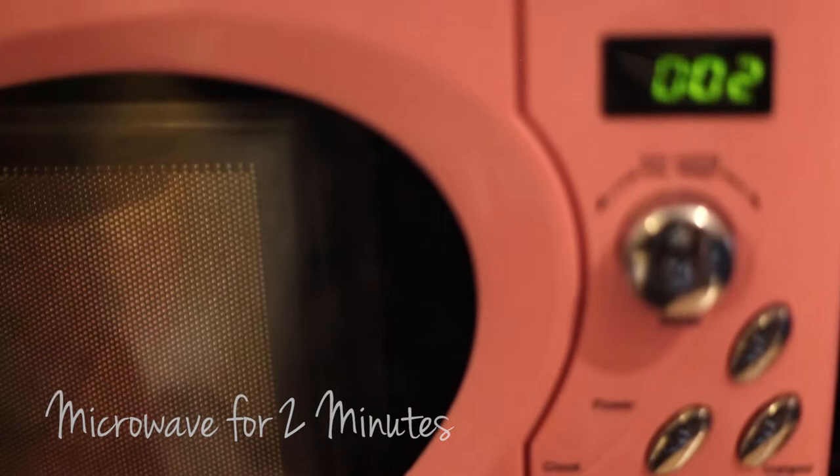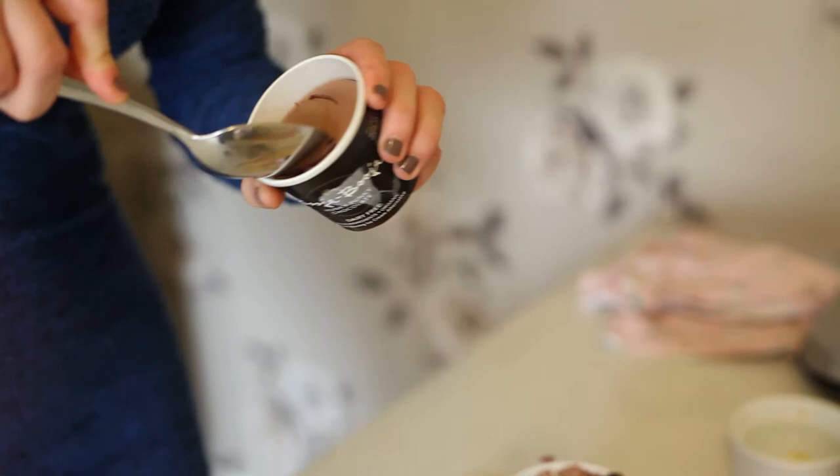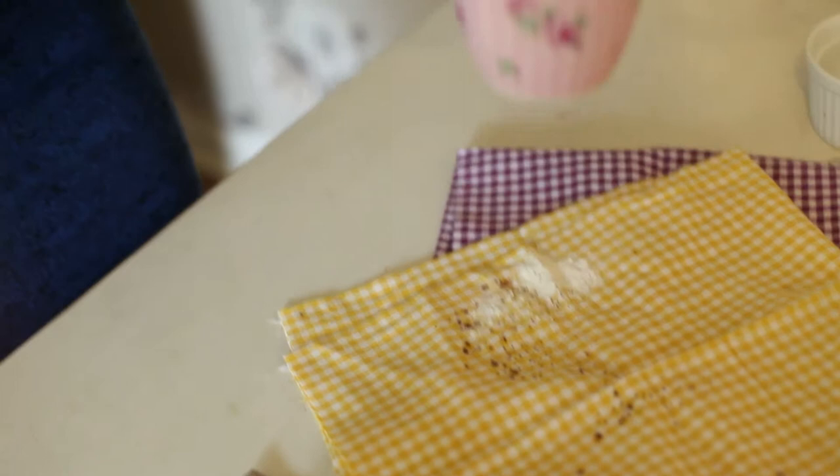I've just got this out of the microwave now and it smells absolutely beautiful, it's so chocolatey. I'm going to add extra chocolate with some dairy free chocolate ice cream — I like Buja Buja, it's definitely the best. I'm going to add a good scoop of that on top and enjoy this with one spoon for one.